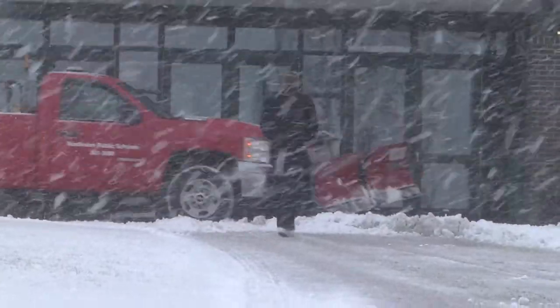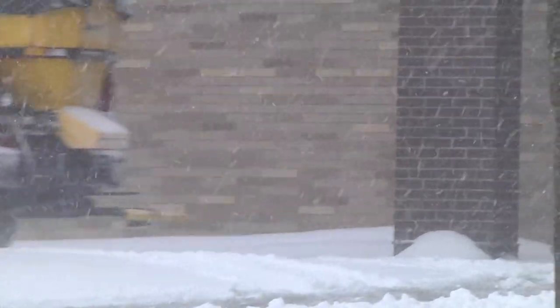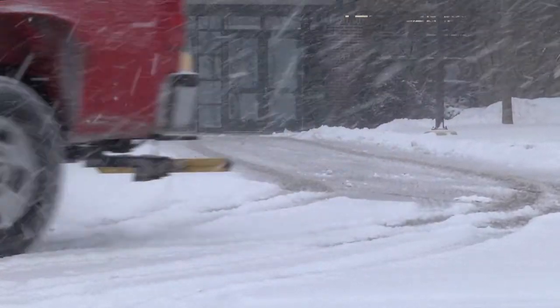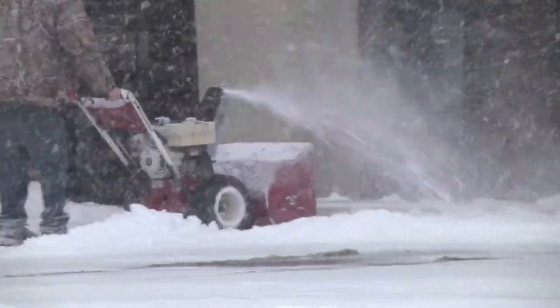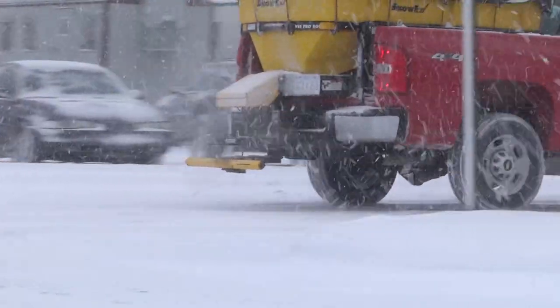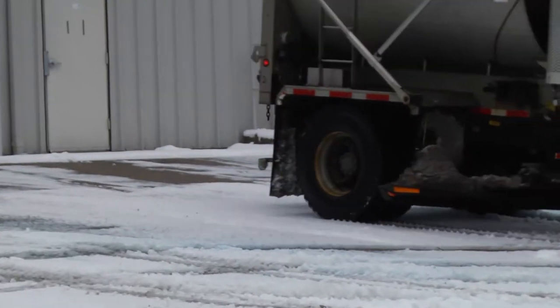Keeping walkways and driving surfaces clear of snow and ice is an ongoing task for maintenance professionals and homeowners alike. They have good reasons to look for the best snow and ice management tools possible. It's a matter of effectiveness, efficiency, and affordability, not to mention safety.